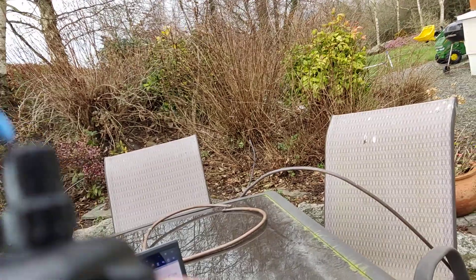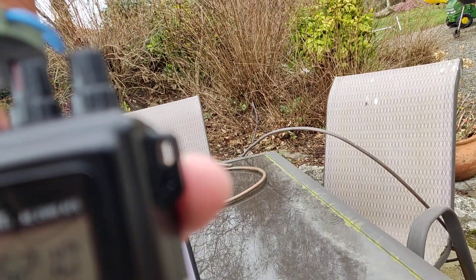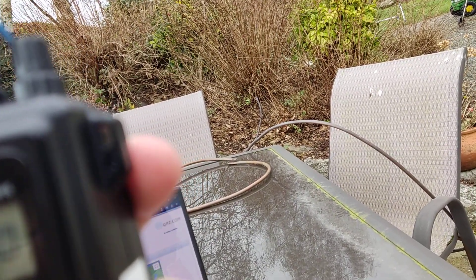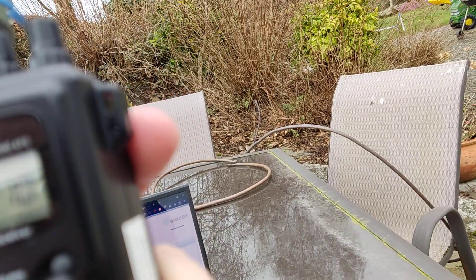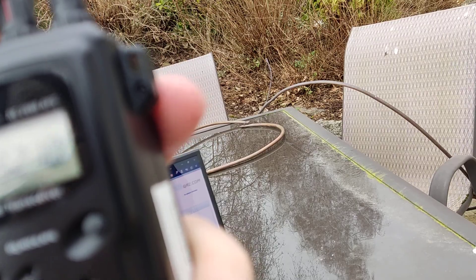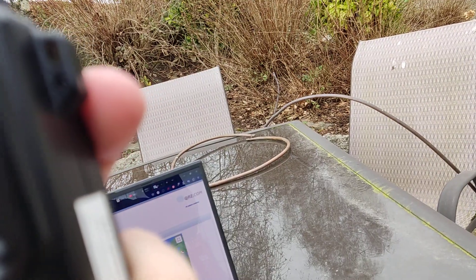Roger, Roger. Toko, the name here is Mark — Mike, Alpha, Romeo, Kilo — and I appreciate you picking me out of the pile-up here. I'm just running about 3 watts with a handy talkie, 3 watts into a whip antenna. QSL. It's a handheld radio — an Albrecht AE-2990, just powered by 9 AA batteries, over.